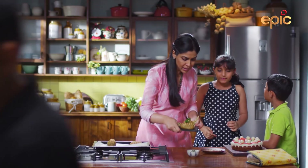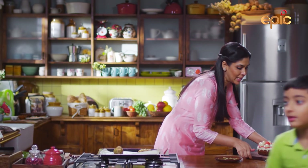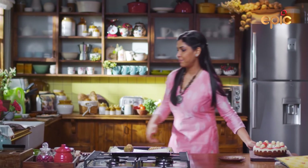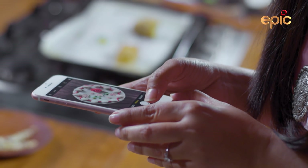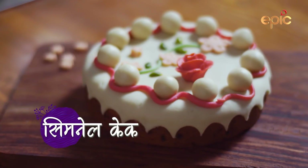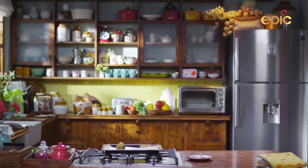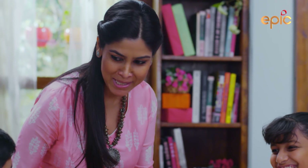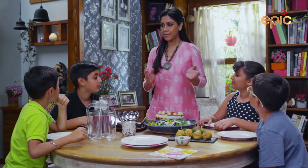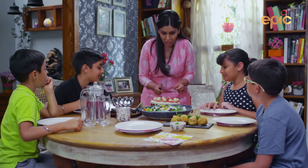Kyra, will you help me? Take this to the table please. Aditya, will you take this? Thank you. I had to take a photo for my mother. I'll also take the Hasselback potatoes. So Sumer, Kyra, Aditya and Aryan — today is your Easter party. Cut the cake! I took a photo of all four of you.